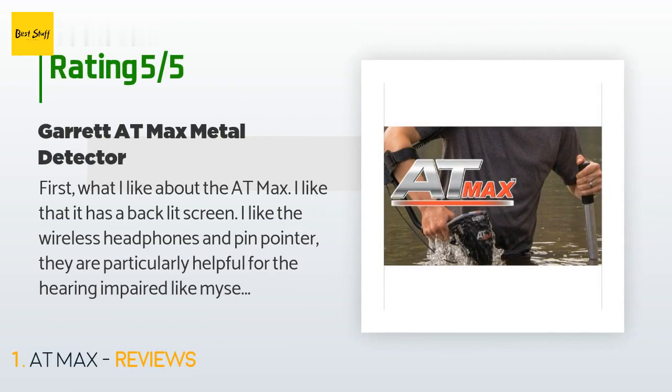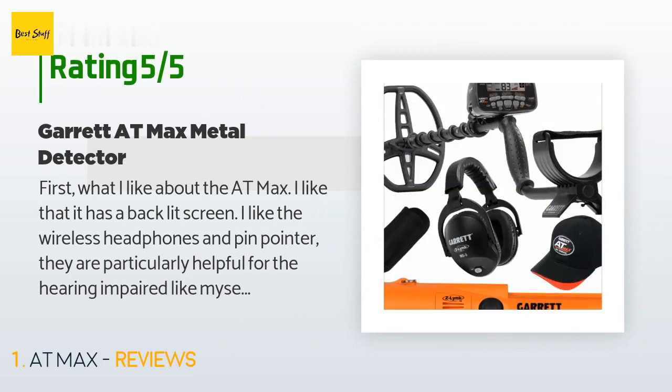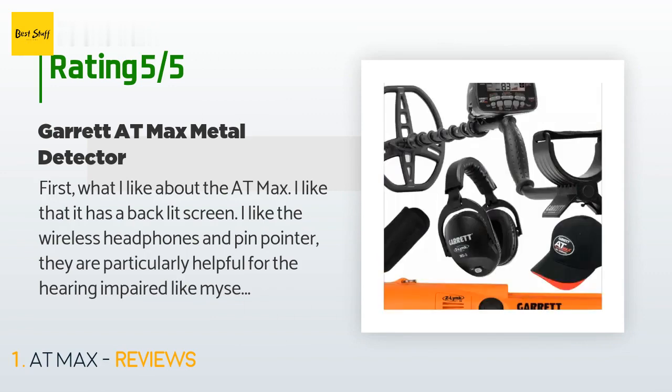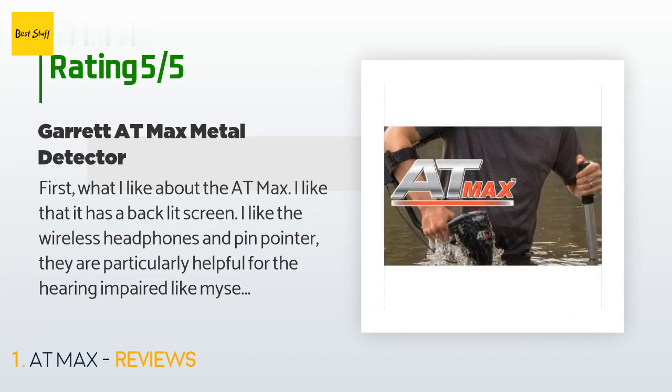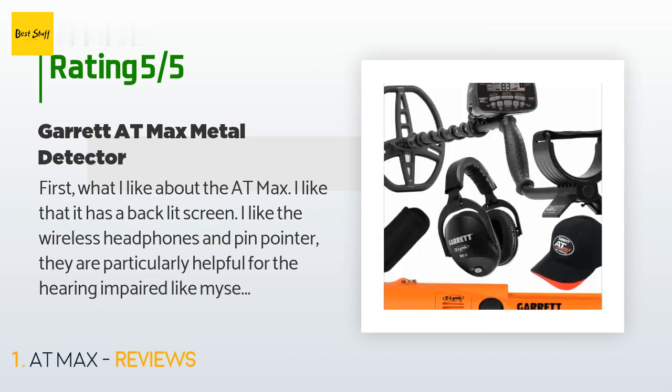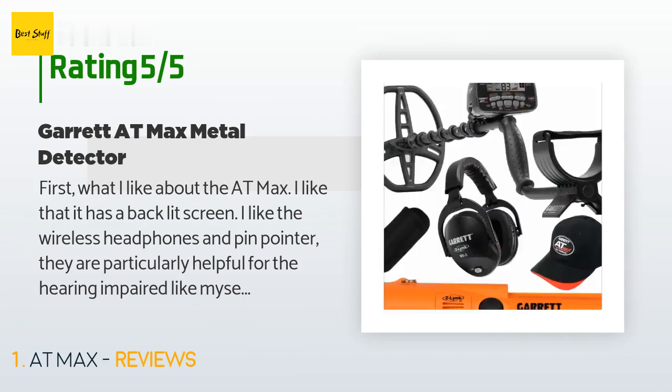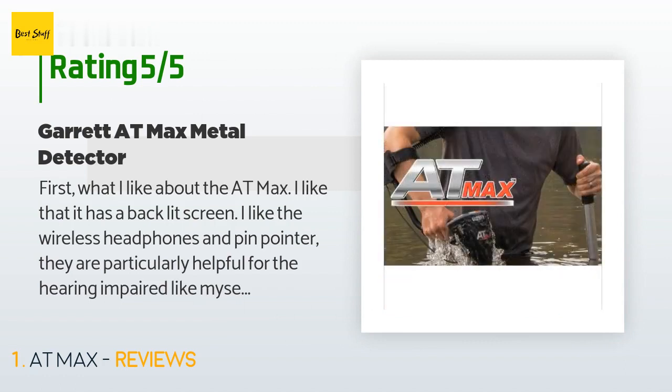A customer said: what I like about the AT Max — I like that it has a backlit screen, I like the wireless headphones and pin pointer, they are particularly helpful for the hearing impaired like myself. I like that the screen has an indicator to help center on your find, that it uses double-A batteries and they last a respectable amount of time. I especially like the iron audio button which does a great job of keeping one from digging up steel junk. I like that it has a volume control on both the headphones and the detector.